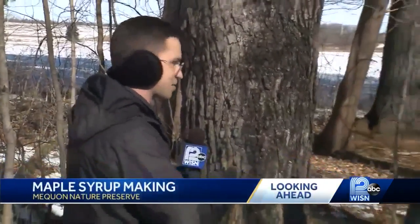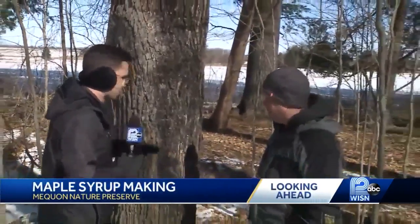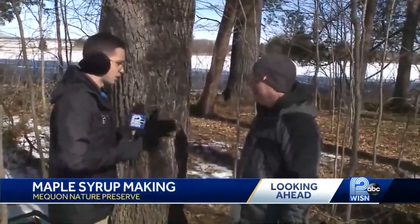We're here at the Mequon Nature Preserve, and part of this whole process starts with tapping some of these trees. Corey, you're here and you're going to show me a little bit about how this works. Walk me through some of the process.